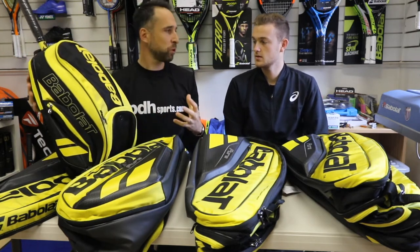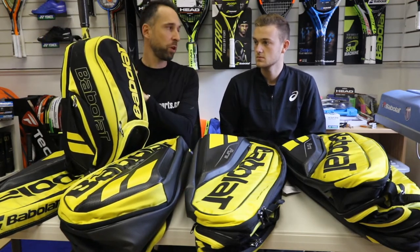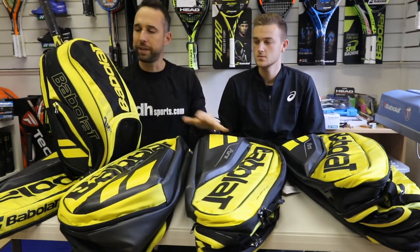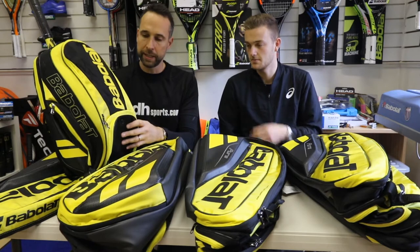More and more people playing tennis are using backpacks because of the convenience. As you can see here, it's ideal for carrying maybe one racket if you're just nipping down to the club. My kids tend to just use backpacks because of the convenience — more and more people are using backpacks.